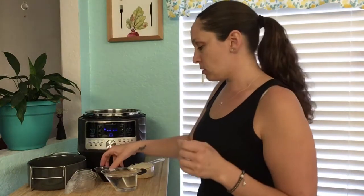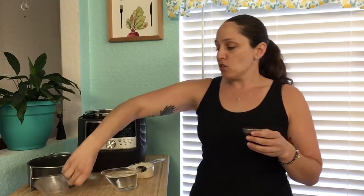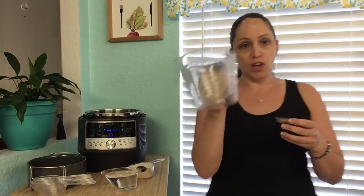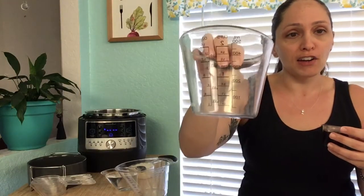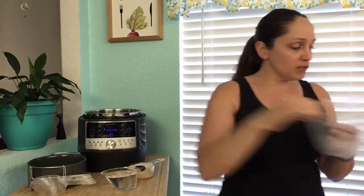I'm using the measuring cups from Pampered Chef. They have two different types — the flat ones where you put them down and can see the measurement, and then your typical measuring cup set. Right now I'm using the set cups. The great thing about the flat ones is you can lay them down, pour your liquid in, and see the measurements as you're pouring instead of constantly looking up and down. The measurements are right there on the side of the measuring bowl.